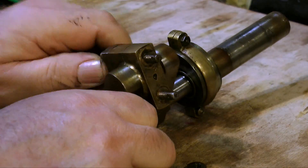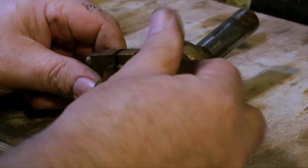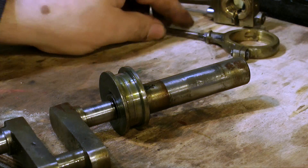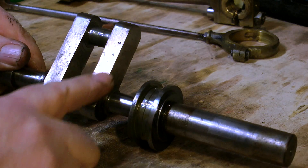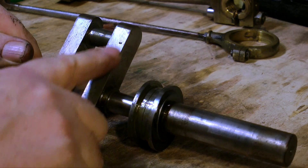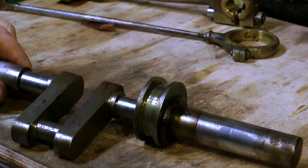This next part of the renovation is very important but very tedious and very dirty. To start with I'm removing the connecting rod and the eccentric rod from the crankshaft. As I've mentioned many times before, this needs to be a sympathetic restoration, not a total rebuild. I can see one or two chunks out of the crank web but this is not a problem — it is an old engine designed to do a job of work.